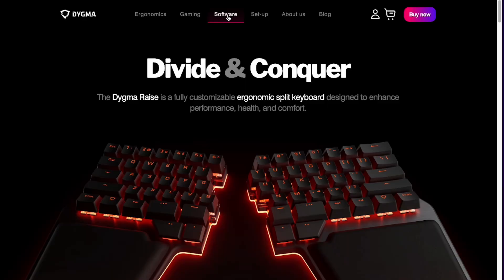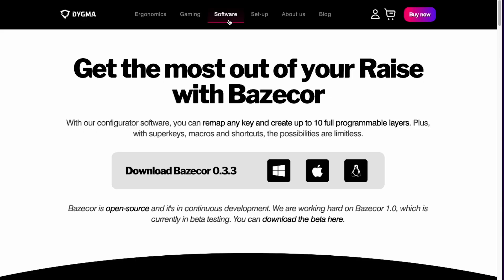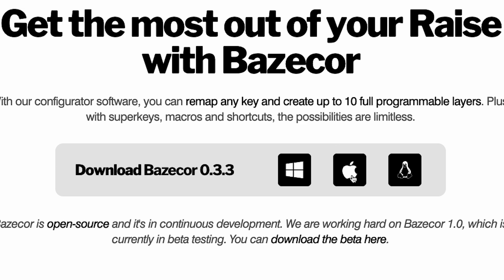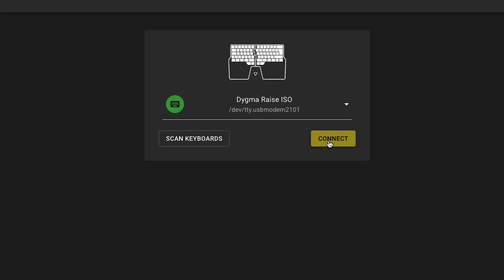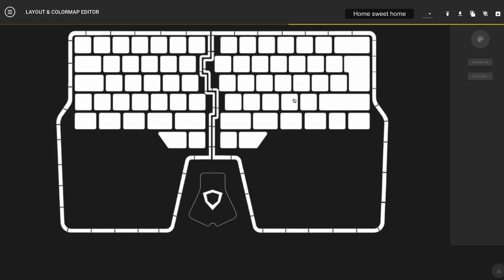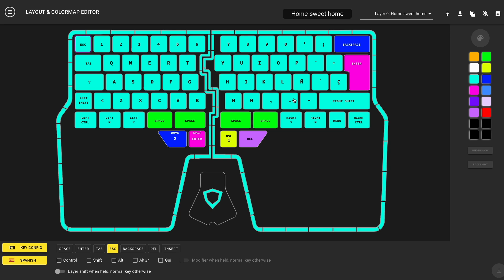Hi, I'm Dominique, and today we're going to go over the very basics of how you use Basecore to customize your keyboard. First of all, let's download Basecore. Just go to digma.com, head over to the software page, and choose your OS. Once it's downloaded, install it and open it. When you open Basecore, it will automatically detect your keyboard. Press connect, and you'll get to the layout and color map editor.